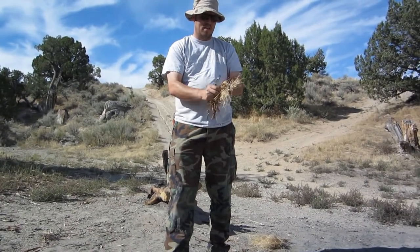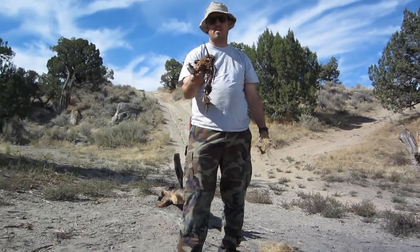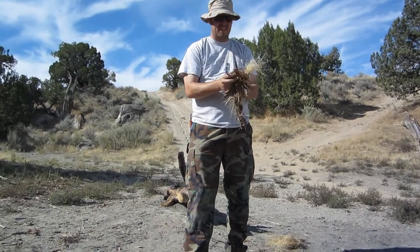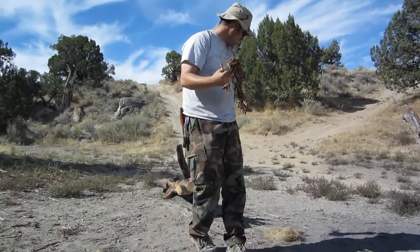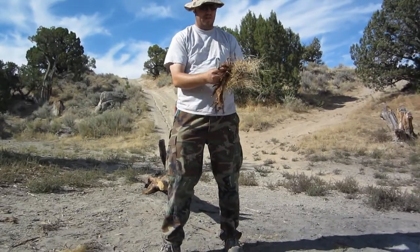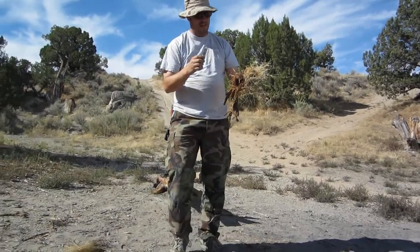What I'm going to do - this is cedar bark or juniper bark and I'm roughing it up to get it nice and really hair-like. And I have a bunch of grass that I picked. It's just dried grass, and let's see if I can get it.